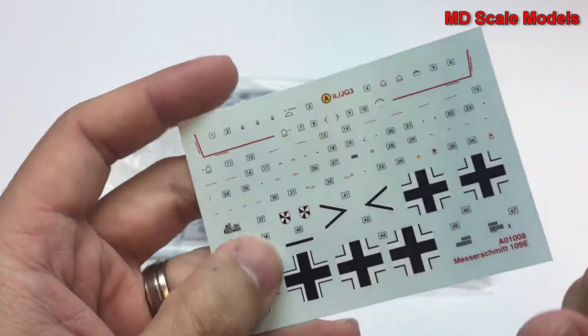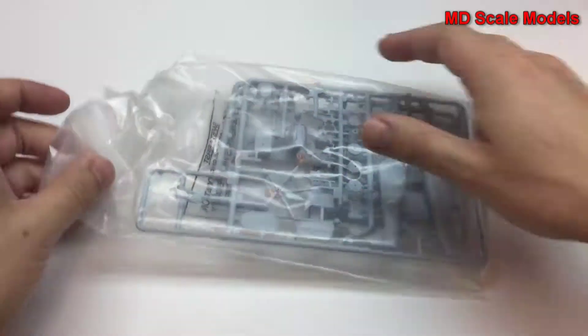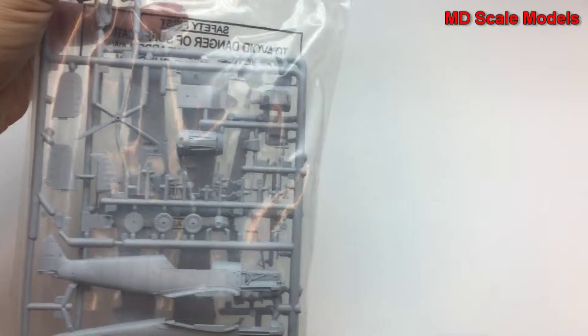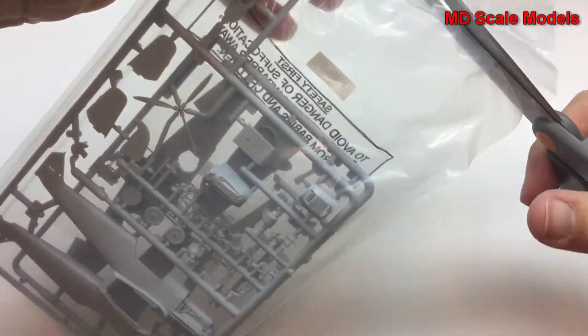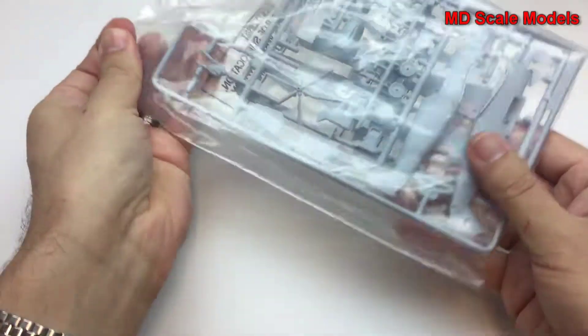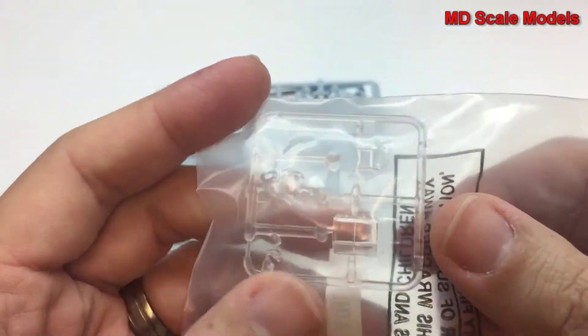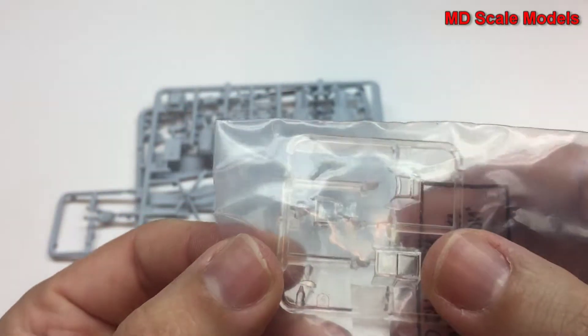Here are the decals — these are very nicely printed. Some of them are very small with a lot of detail, which is nice. Looking at the parts, it doesn't look like there are very many. Here's the glass piece for the canopy.